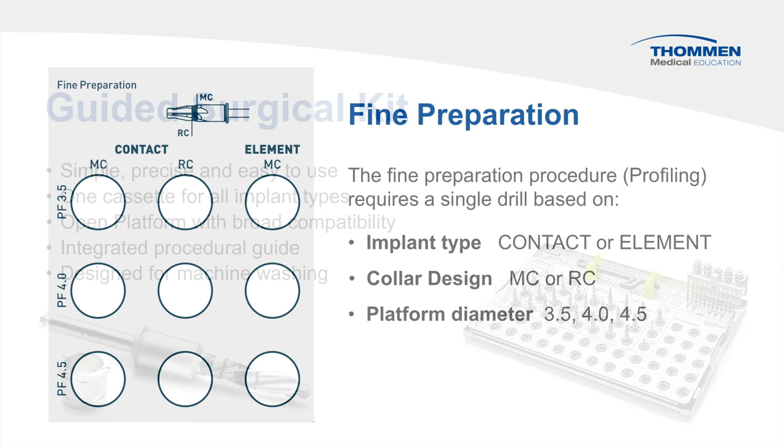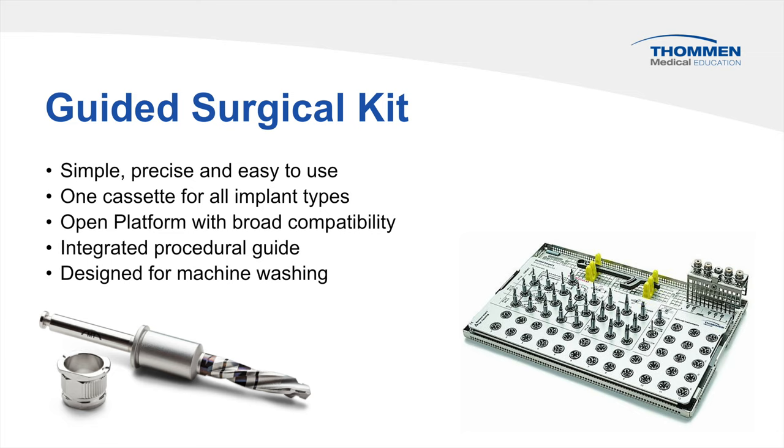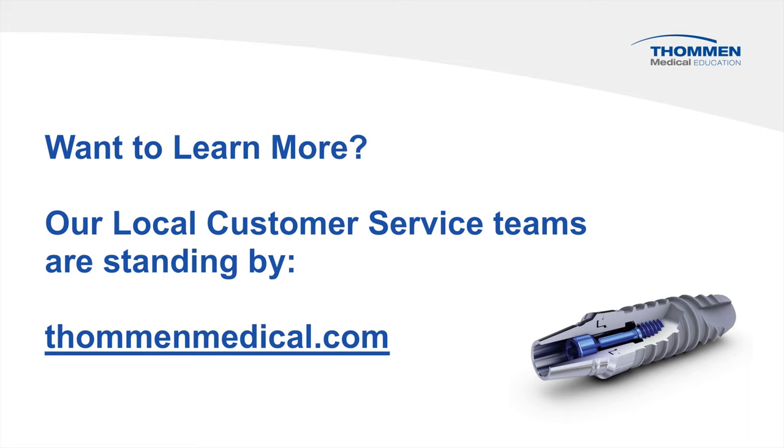The guided surgical kit by Toman Medical is a perfect example of simplicity, precision, and technical evolution. It is an open platform system with broad compatibility for planning and stent production. It is easy to use, covers all implants in the system, and is designed for automated cleaning and maintenance. Want to learn more? Our local customer service teams are standing by.